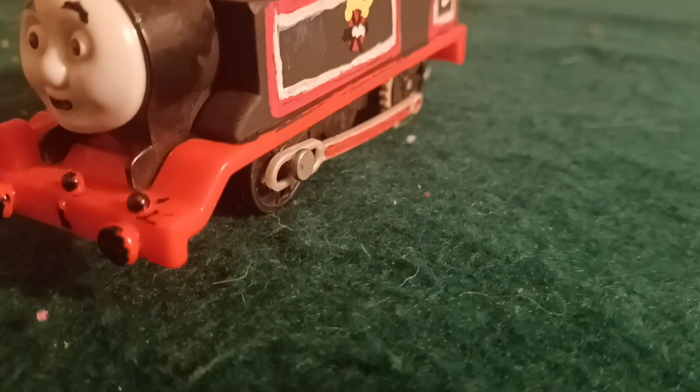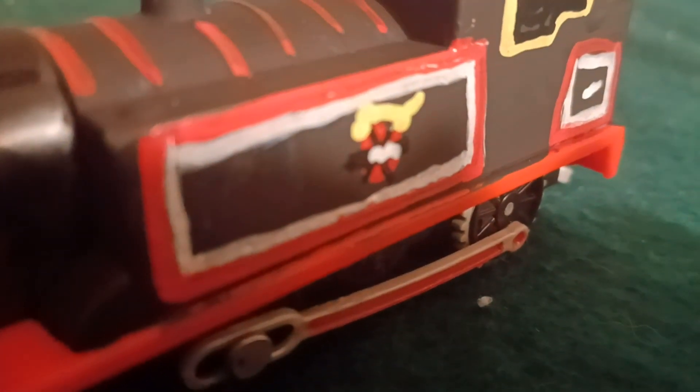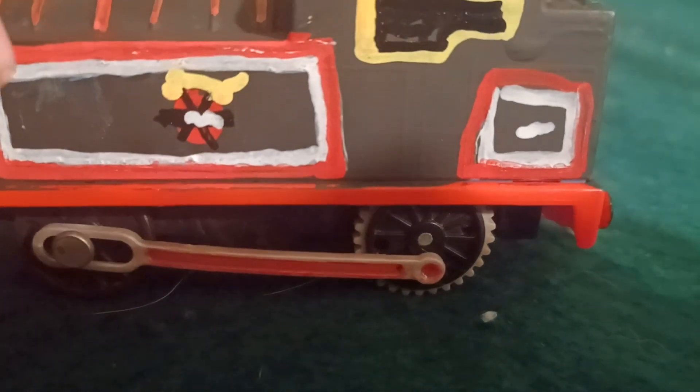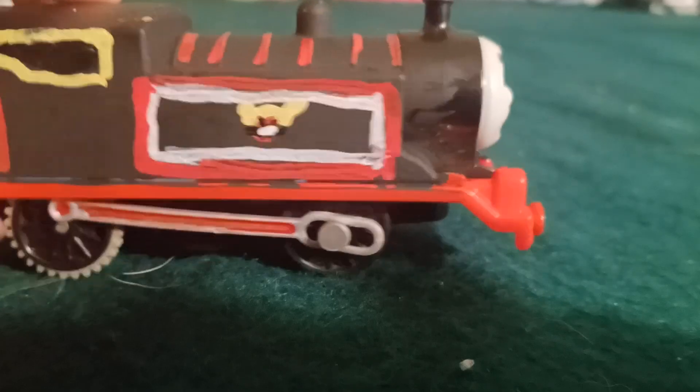Another detail: I did a small white lining, then red lining on top of it. This area here is supposed to represent the number. I also did the windows, though I didn't do the front windows.